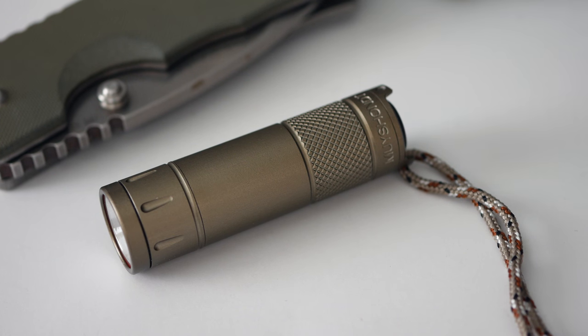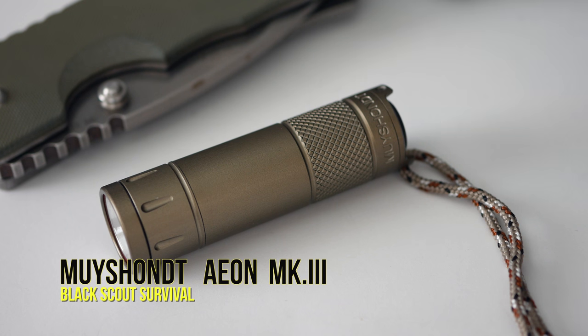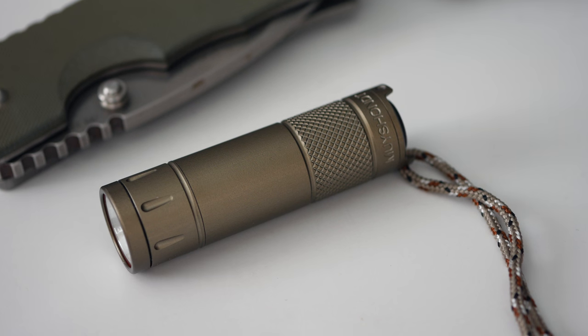Hey, what's going on guys, this is Black Scout Survival and today I'm going to review for you the Moichant Electric Torches Aeon Mark 3. I really hope I'm pronouncing all that correctly.